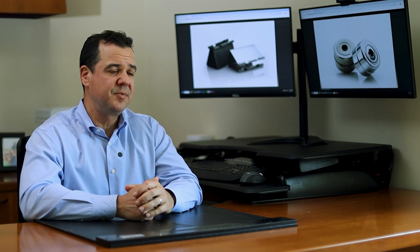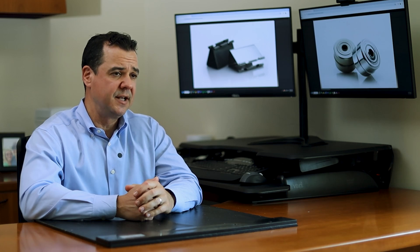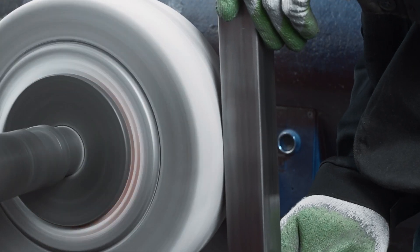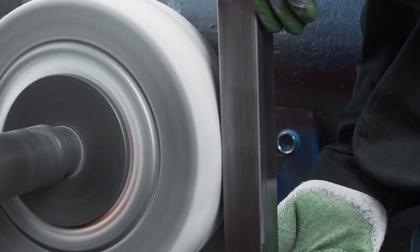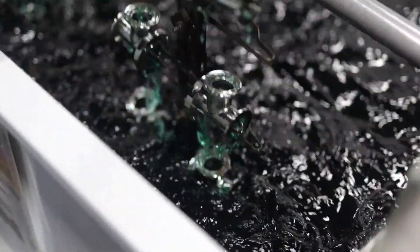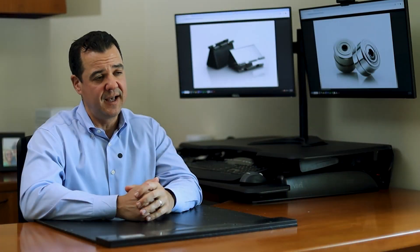Mechanical polishing is typically done by fabricators after cutting or welding. It's a good process for removing heat-affected zones or weld scale on the surface of stainless steel. After mechanical polishing, it's important that parts go through a chemical cleaning procedure like passivation, which will make the alloy more resistant to corrosion over time.